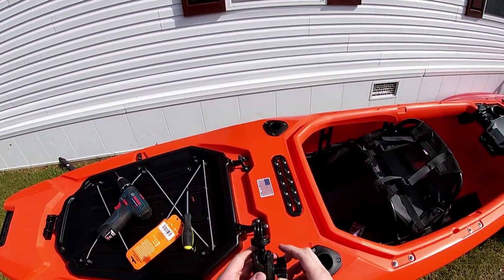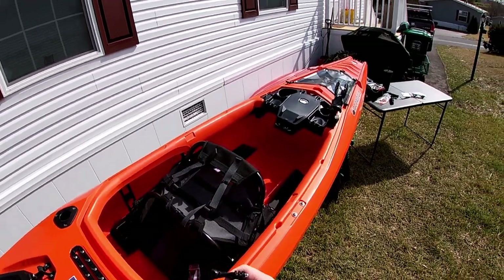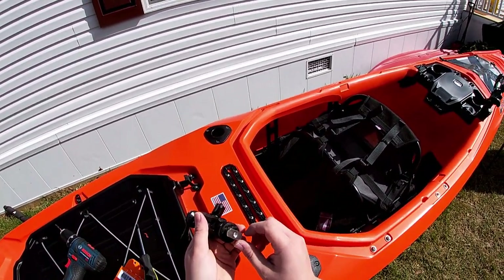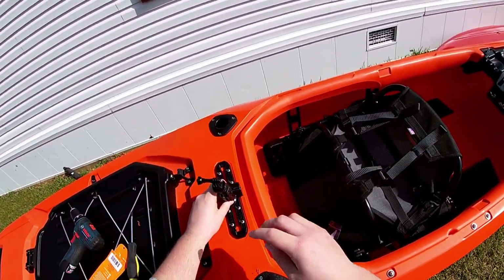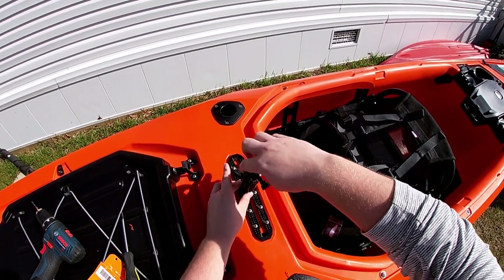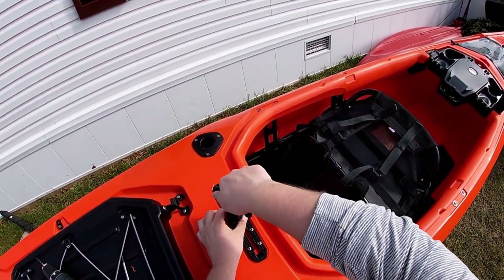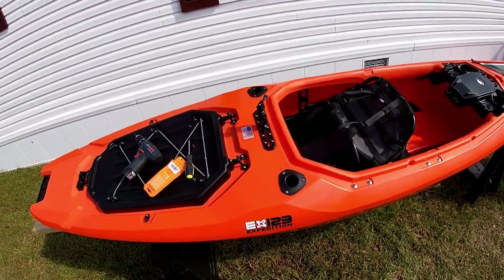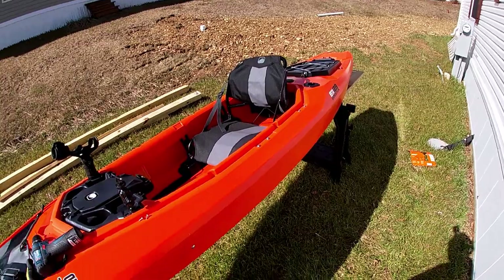Once you have all the screws in, it's ready to go. As an example of how all the track mount accessories work, I took the GoPro mount off the front to display this. It comes with a track mount piece on the bottom that just slides right into the track, and then you tighten it down wherever you want it. Voila — you have your track mount.